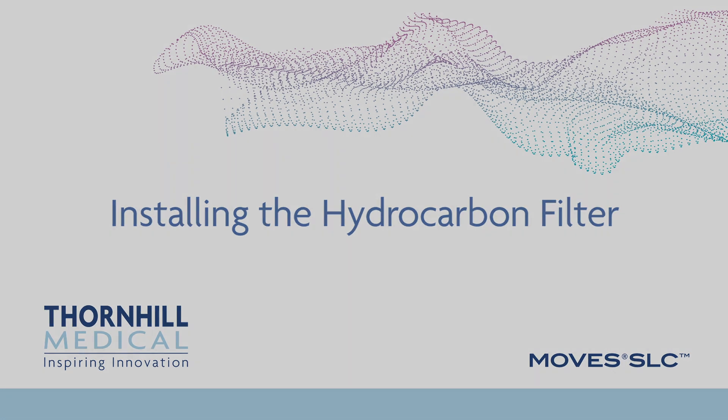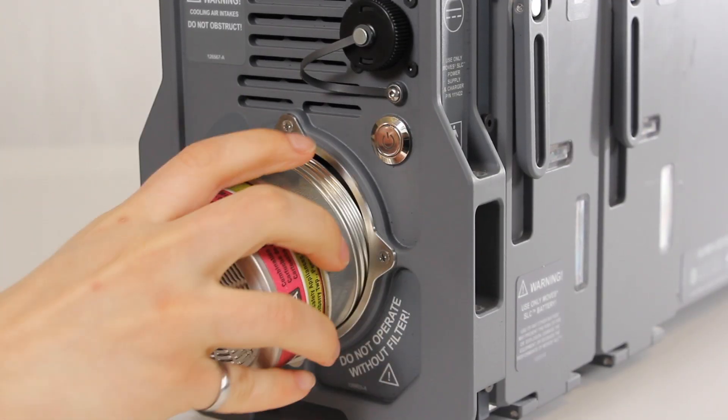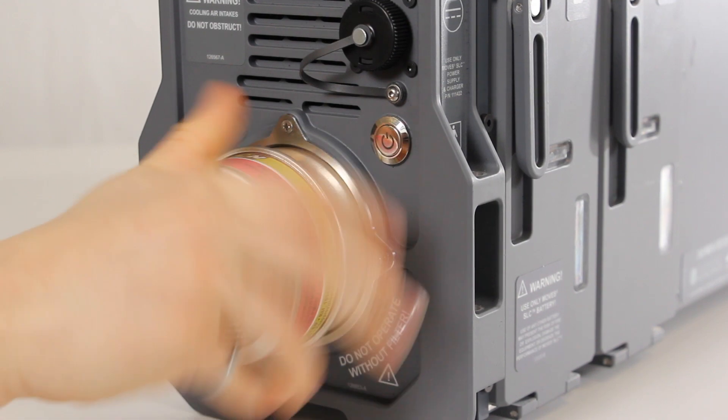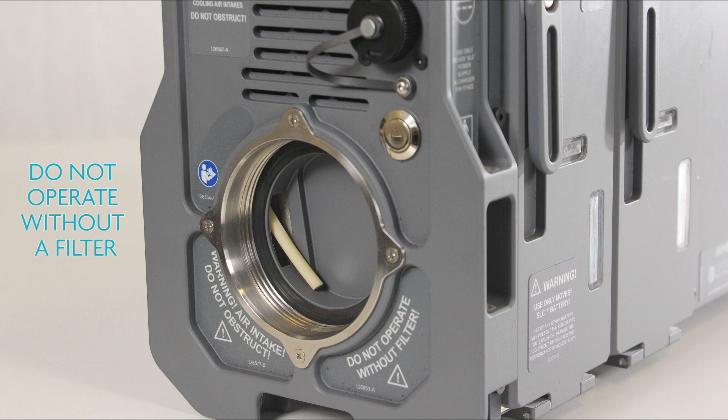Installing the hydrocarbon filter. Always install a hydrocarbon filter before powering up MOVES SLC. MOVES SLC will alert you with an intake filter blocked alarm if it becomes clogged. Insert the hydrocarbon filter into the rear panel of the MOVES SLC unit. Rotate the filter clockwise to install and counterclockwise to remove. The filter should be finger tightened. Have a hydrocarbon filter readily available for replacement purposes. If the hydrocarbon filter needs to be changed when the MOVES SLC is in operation, a replacement filter will need to be quickly inserted after the old one is removed. Operating MOVES SLC without a filter will damage the unit. Do not operate without a filter.